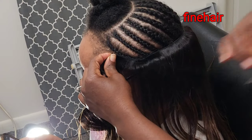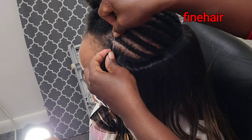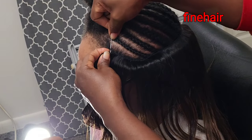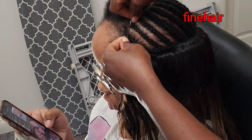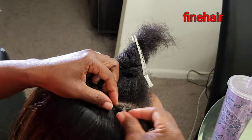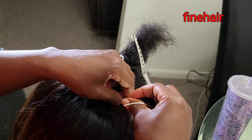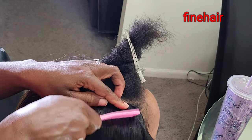I want you to notice this — you see I'm putting the needle at the base of where they attach the extension. This way it won't look lined; it will make it all nice and smooth and give you a natural, flat-looking finish.